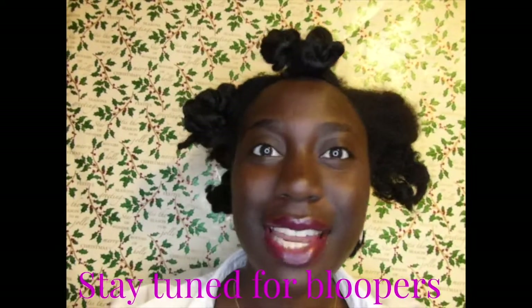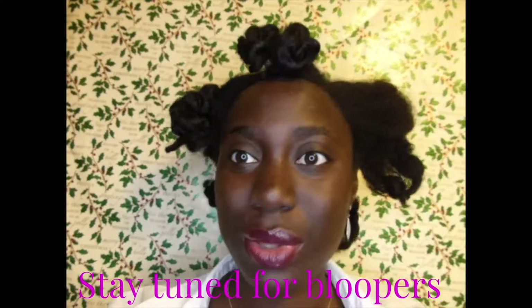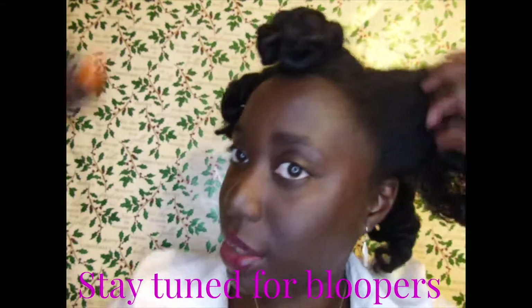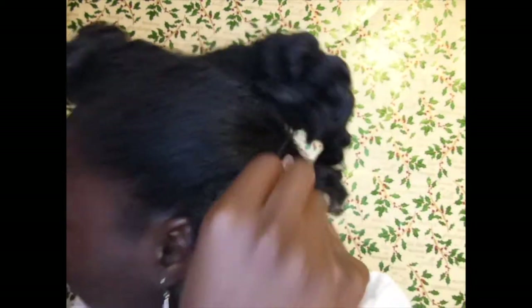I'll just remove everything and show you what I'm going to do next. I never really have a plan — I just see what the hair is doing. I use this hard-bristled brush to get all the mini hairs in, then grab a lot of bobby pins. Bobby pins are my friend — I love bobby pins — and just bobby pin it all together.